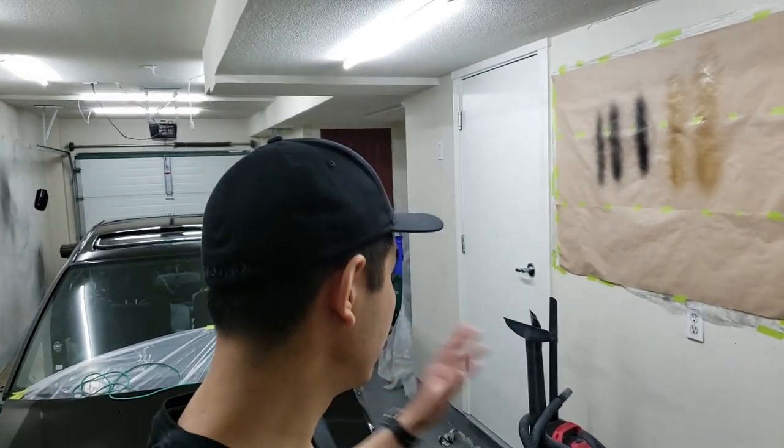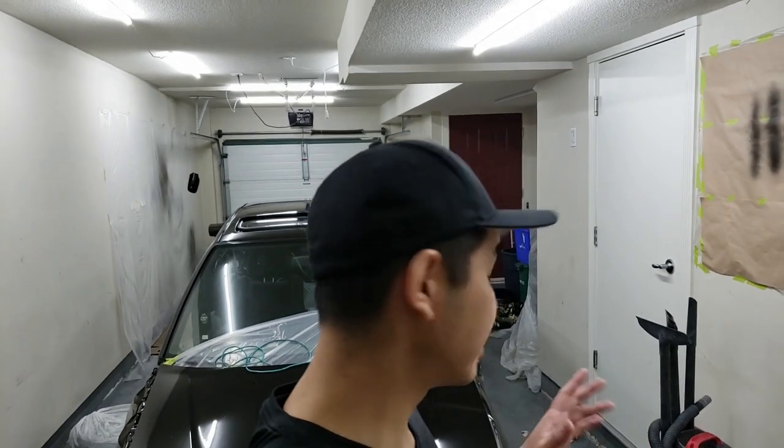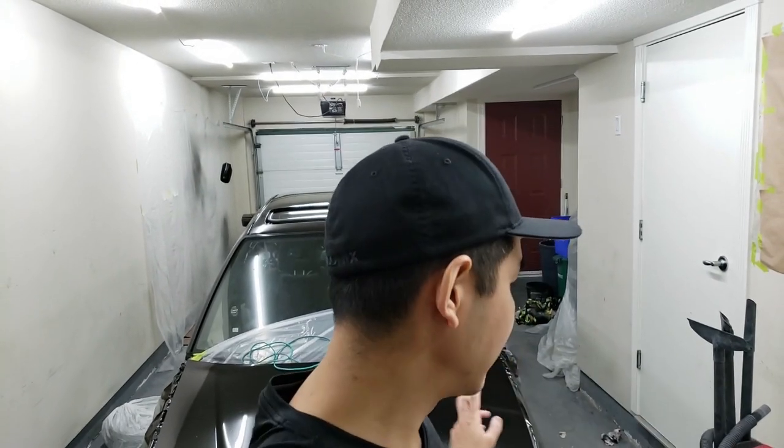Alright guys, so it's the next day. As you can see behind me, the car is pretty much partially unmasked - I'm going to continue unmasking it in a bit. But it turned out really good; it's super shiny. The Semi Pro 2 does a fantastic job. There are a lot of dirt nibs in the paint, but what do you expect? It's painting inside a garage that has dirt and dust everywhere from doing body work and sanding primer. I didn't expect it to come out perfect. I put three coats of clear on there so I could buff out all the little dirt nibs in a later video.